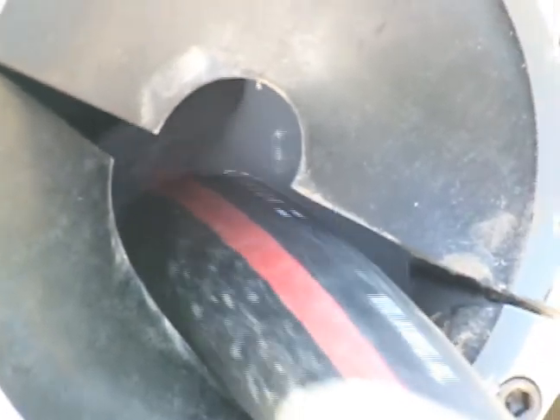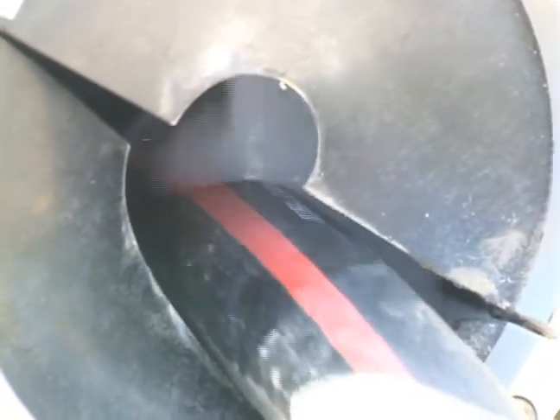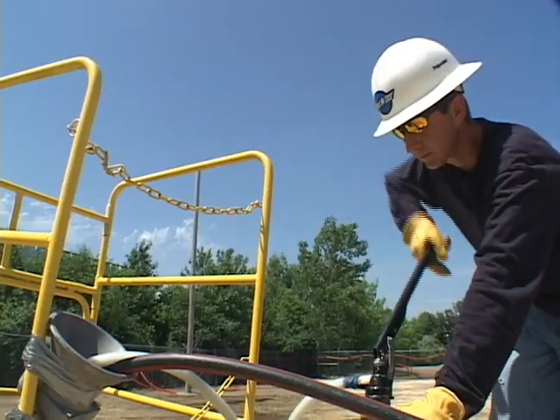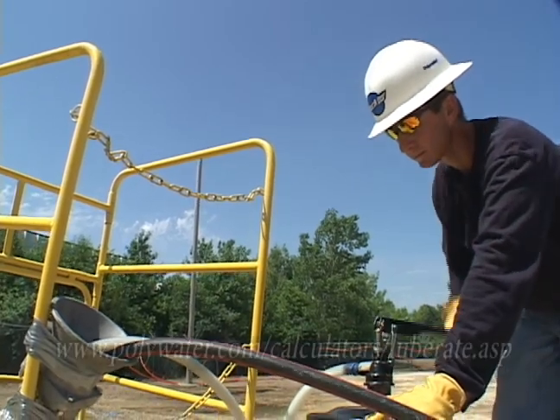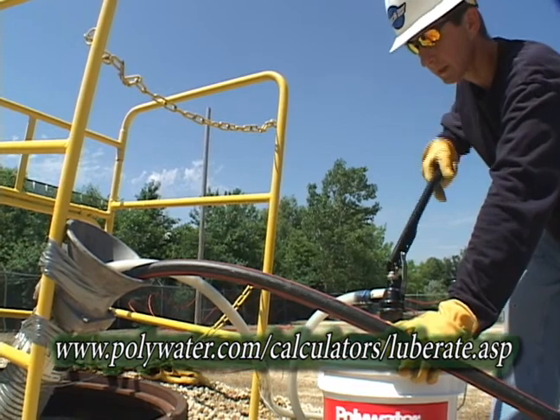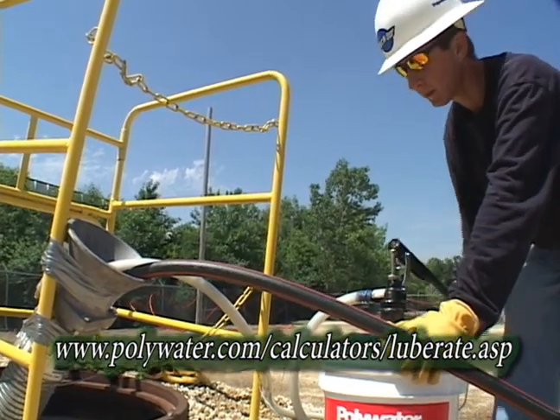An appropriate lubricant pumping rate depends on duct size, cable count, and pulling speed. Even for large conduits, pumping rates required are generally less than one-third gallon per minute — one and a half liters per minute. Use the pumping rate calculator at www.polywater.com to determine a good starting rate.